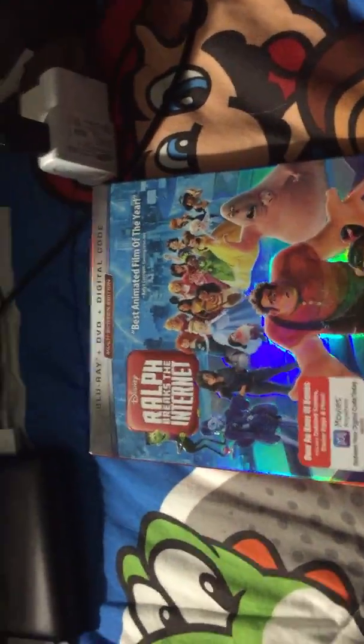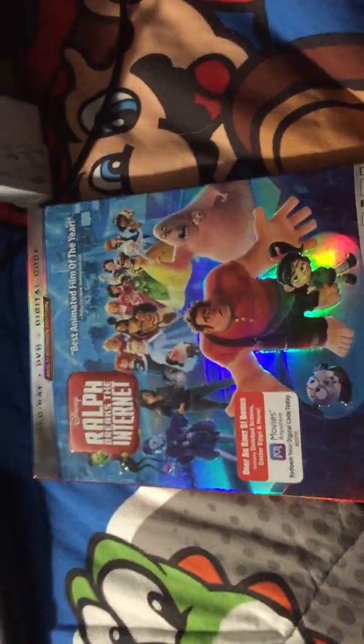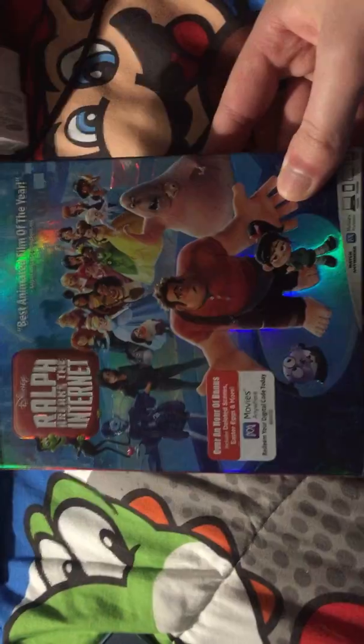Hey guys, this is the Bostonian Critic. I am here to do a new unboxing video. I got Ralph Breaks the Internet here on Blu-ray, DVD, and Digital HD combo pack.